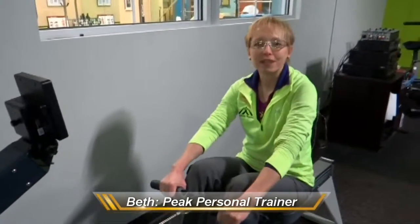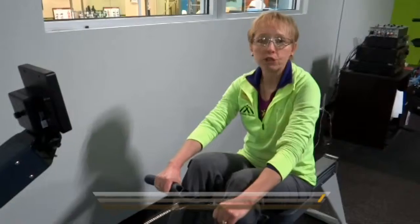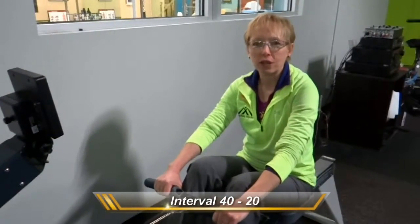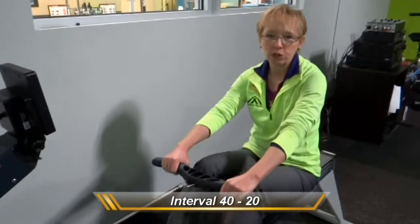Hi, I'm Beth Munster-Tiger here at The Peak. I want to show you a great move you can do on it — it's the interval 40-20. This is a great interval training that taps your cardio, really working your anaerobic threshold.